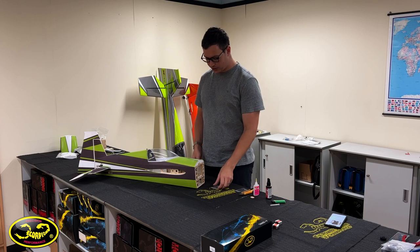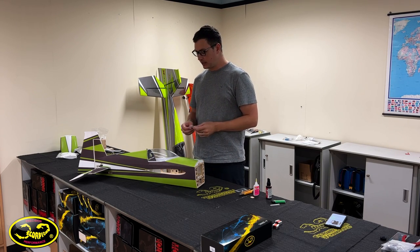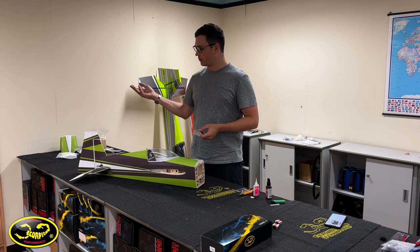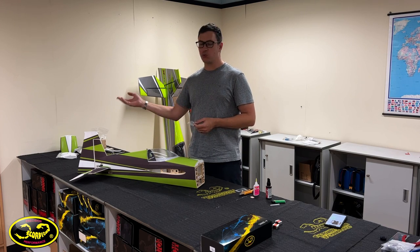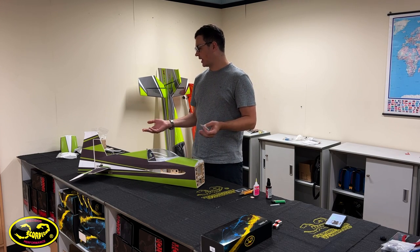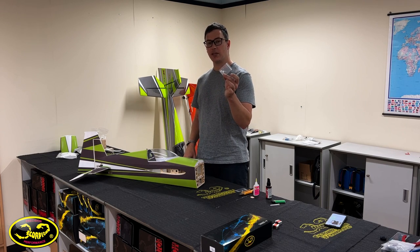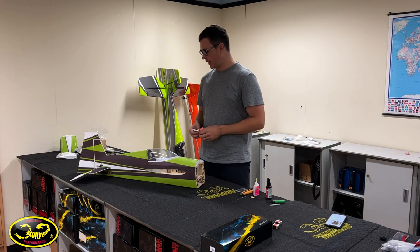All surfaces are now hinged up. They do give you several spare hinges in the kit — make sure you keep these, because I have ripped surfaces off before. If you come in on a low pass and hit the rudder or something you will rip off the surface, which is actually nice — it just rips off rather than breaking the surface. Be sure to keep these CA hinges so that if you need to glue a surface back on you can.